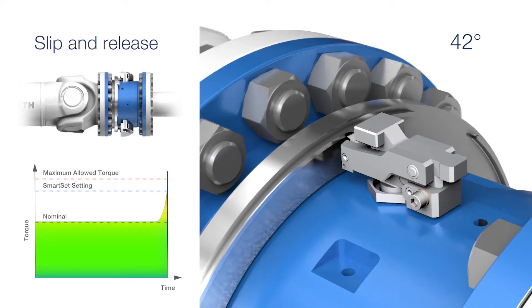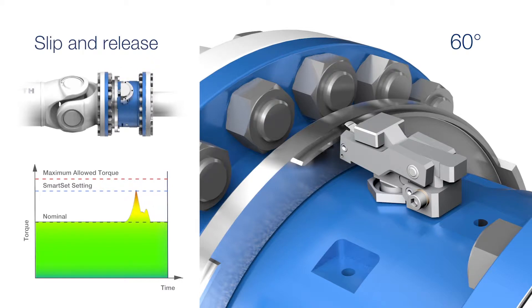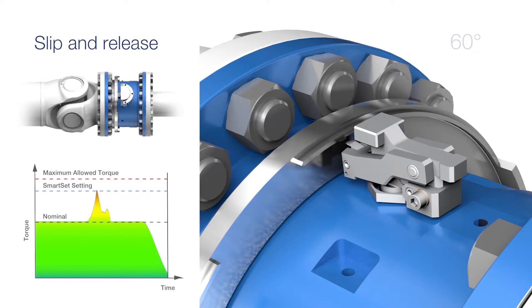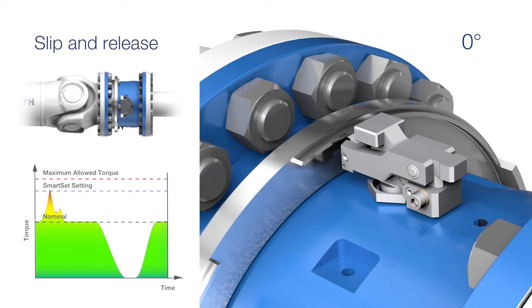During a torque peak higher than the set torque, the SmartSet reacts with an instant slip that reduces the torque by up to 30% without interrupting production. The available slip angle resets at every standstill, while the SmartSet device automatically returns to its starting position.